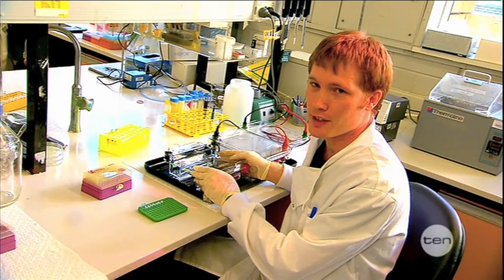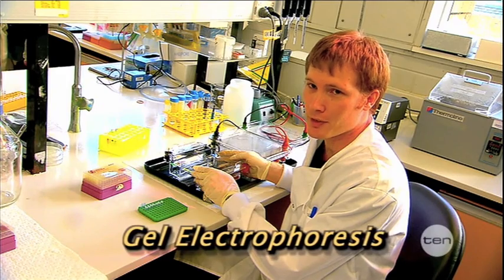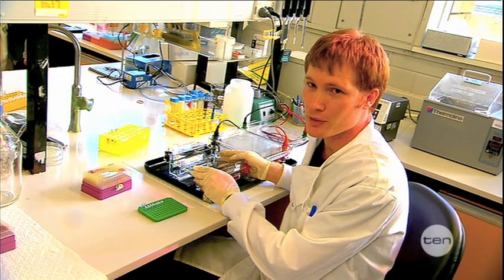These machines separate DNA and proteins into separate segments based on their size. It does this by using a special gel called agarose and an electrical current.